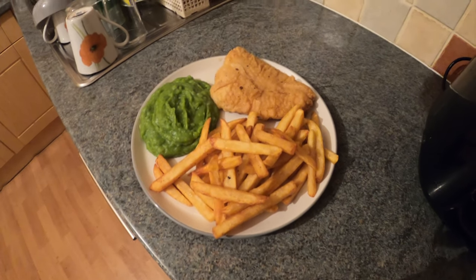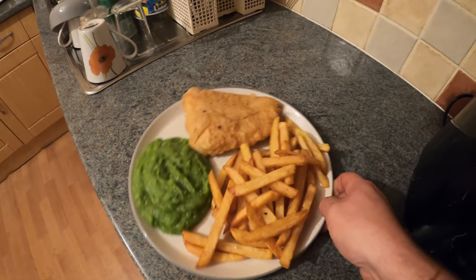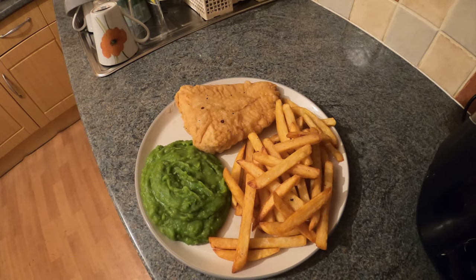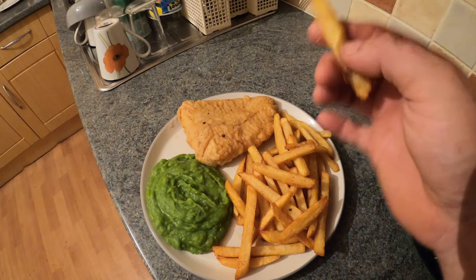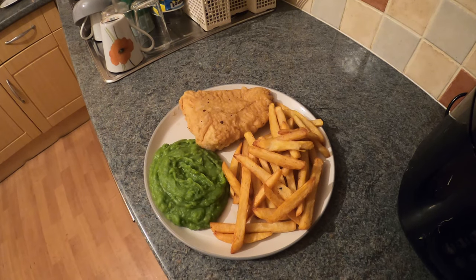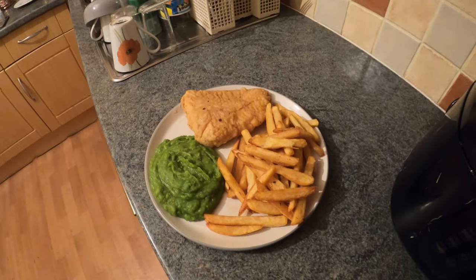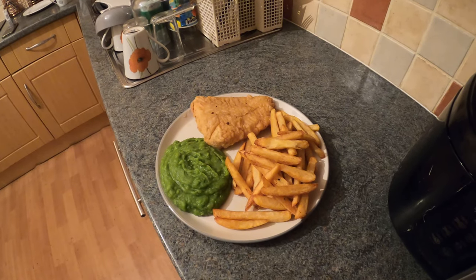And there it is, all finished. I will put cooking times in the description but it's only going to be rough guide times — you need to go off it yourself just in case you've got a thicker or thinner piece of fish. But you can't beat that: home battered cod which was caught yesterday, homemade chips, and some mushy peas — it's perfect. The chips are nice and crispy because they've been cooked twice. Have a look at twice-cooked chips or blanching chips if you don't know about it, because the chips are perfect when you do that. I hope you enjoyed the video and picked up some ideas or tips, or you attempt it yourself. Give the video a like, subscribe to the channel, and now I'm going to bugger off and eat this.